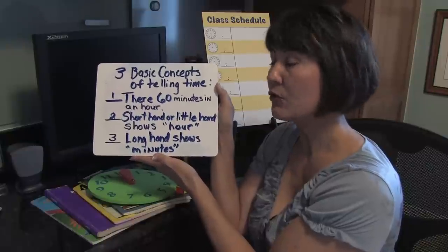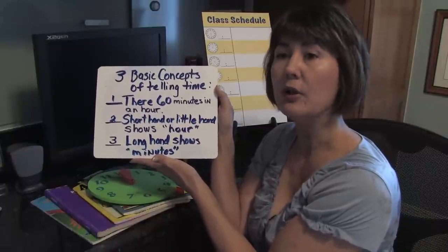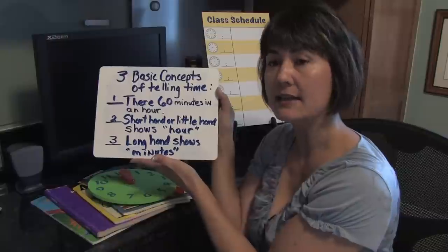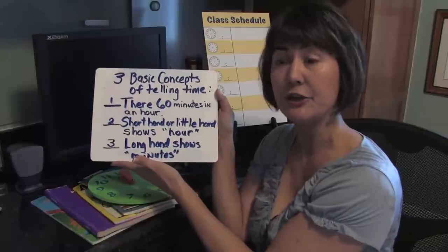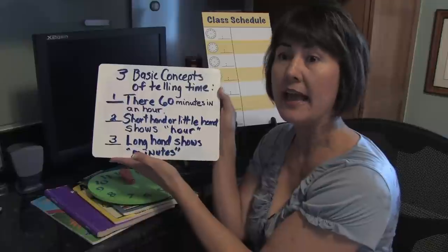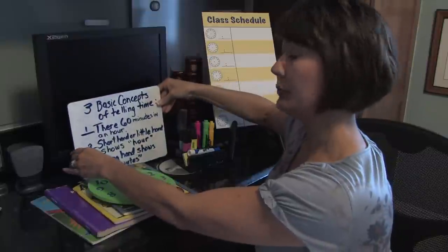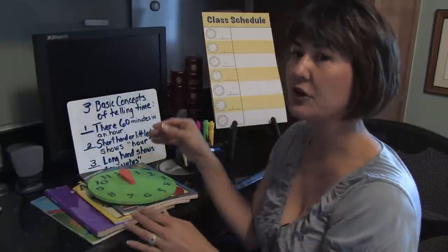Now for them to grasp what this means, you could also make it enjoyable by having them relate to something that keeps them entertained during the day or something that they're looking forward to doing. An example would be for them to tell you what time their favorite cartoon is.